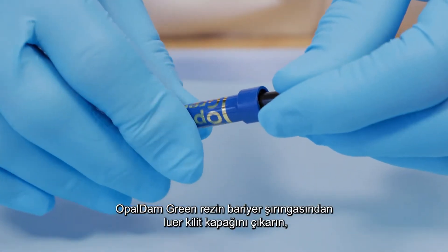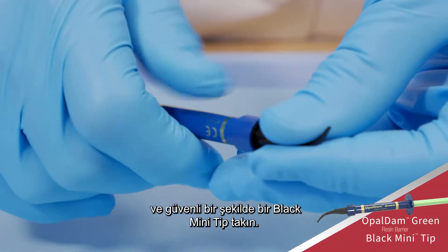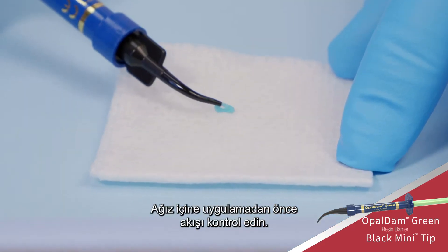Remove the luer lock cap from the Opal Dam green resin barrier syringe and securely attach a black mini tip. Verify flow prior to placing intraorally.